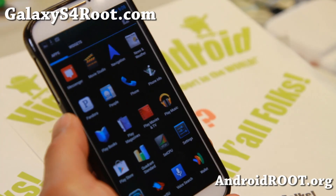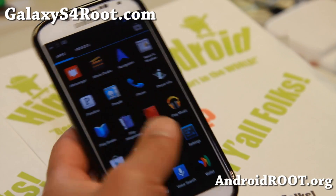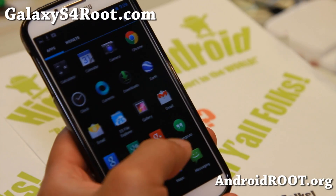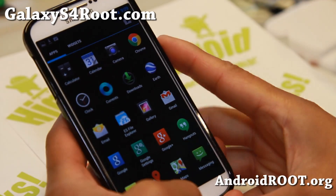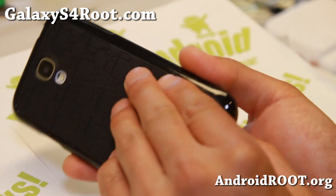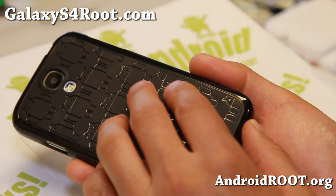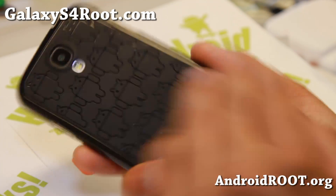Check it out for your Sprint Galaxy S4. I have all the instructions on my site — don't forget to follow the instructions to get it working just right. And that's the ROM of the week. Also AT&T Mobile and GTI 9505 Canadians — you have the Google Play Edition ROM version also.